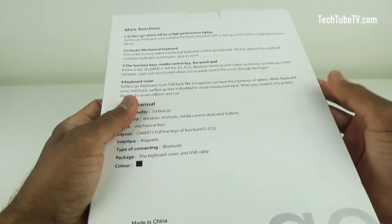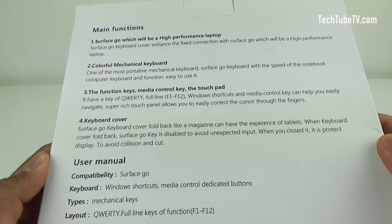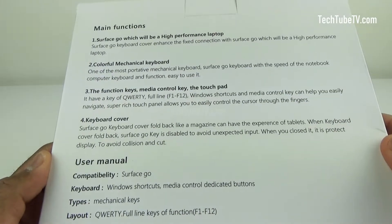At the back of the box are some descriptions and features of the type cover keyboard. Ignore the grammar and spelling mistakes and you'll be just fine.